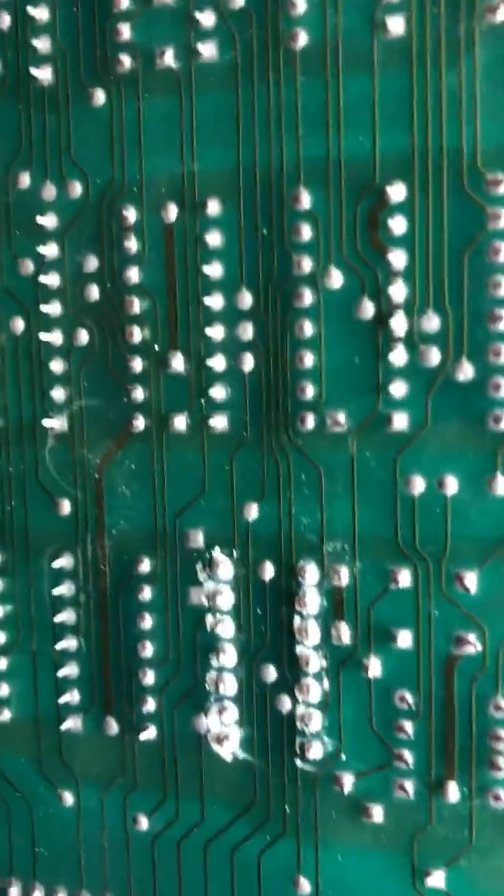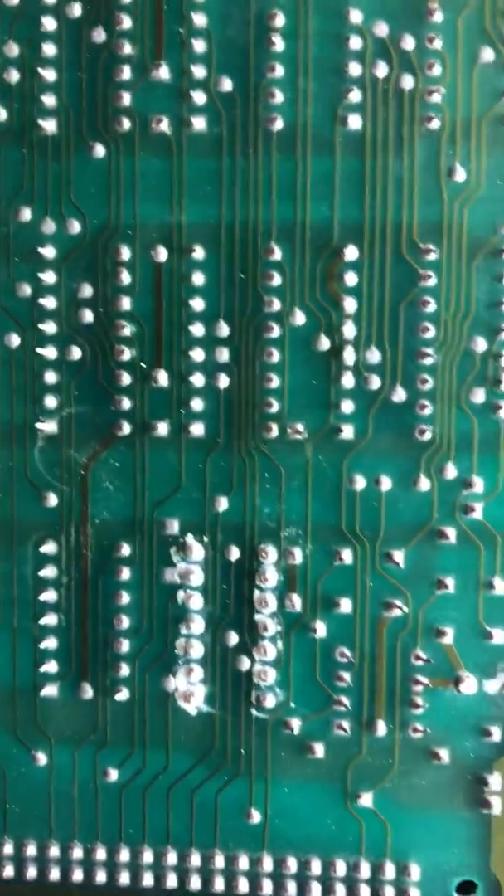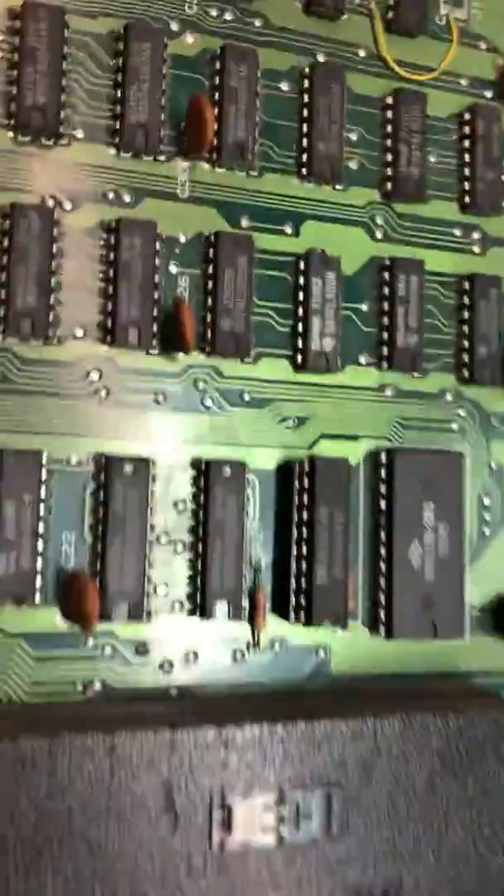Let's look at the back side of the board. It's kind of crusty, but it doesn't look horrible. There's another part over here too that has been replaced a while ago. That one looks pretty good.